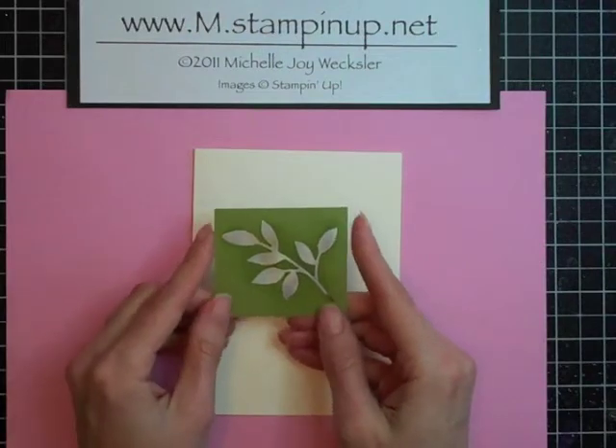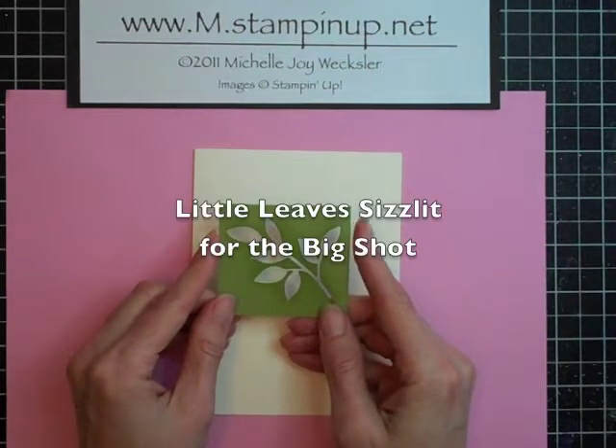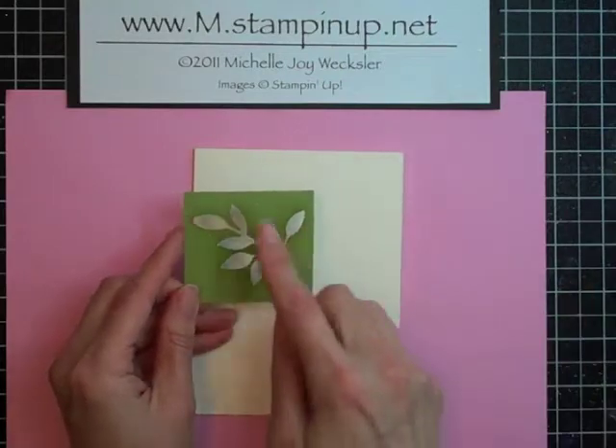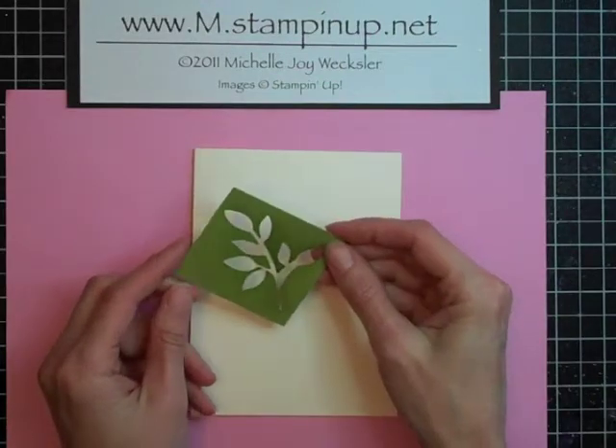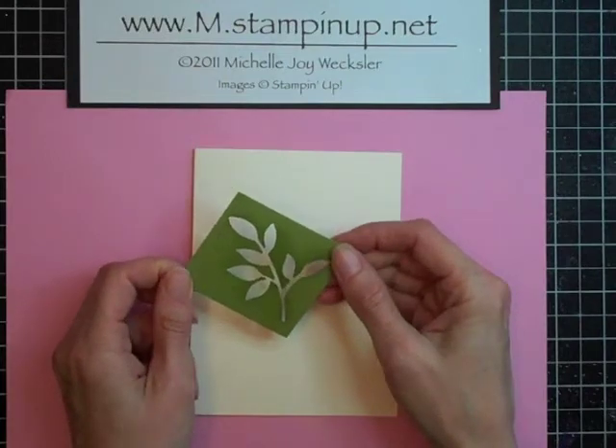Then what you're going to do is run a scrap piece of paper through your little leaves Sizzle die. You're going to set the leaves aside because what we're interested in now is using the leftover piece as a stencil.